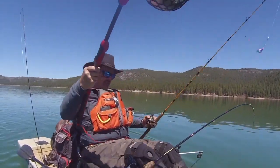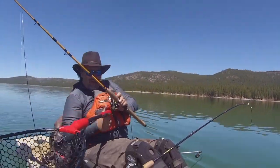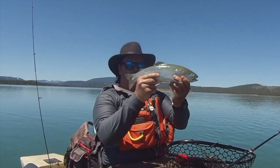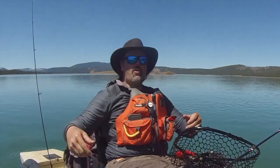Wow, very cool. I'm all backwards here. Look at that husky rainbow. What a beauty. Beautiful fish, nice square tail, awesome holdover. And there he goes!